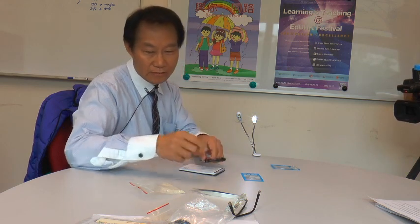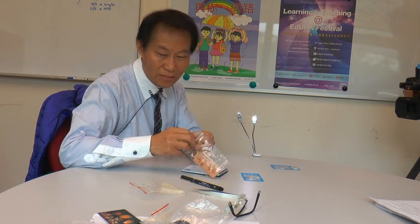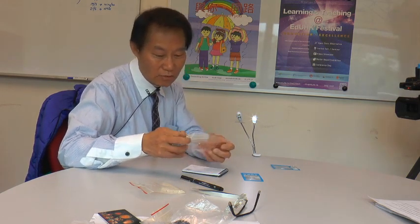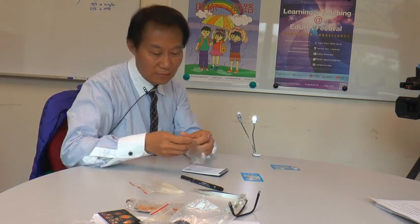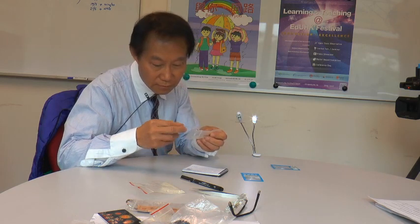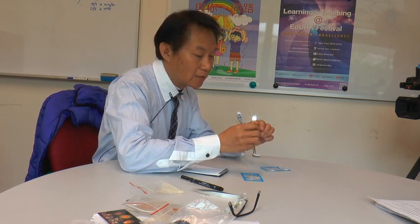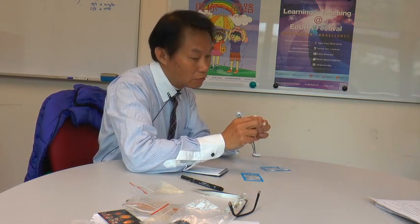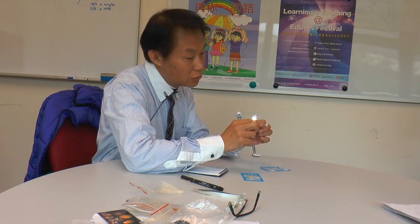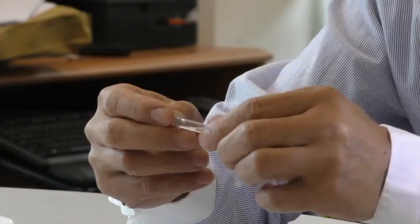How to install it? Because of the time, I didn't have that much. I was going to do a demo. I will put a piece of rice in a bowl, then I will put some oil in the middle. Then you can see the piece of rice.